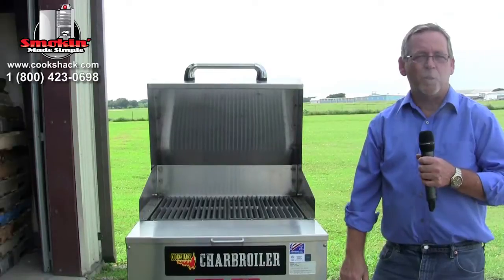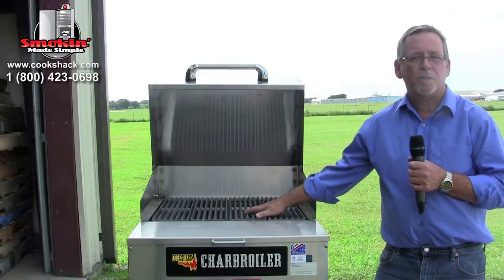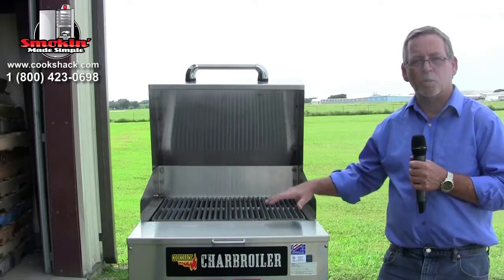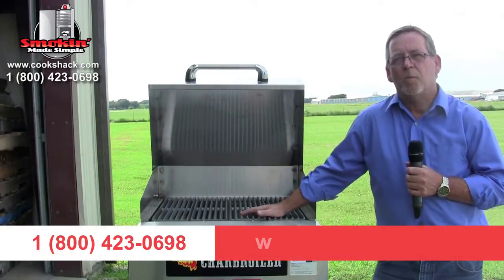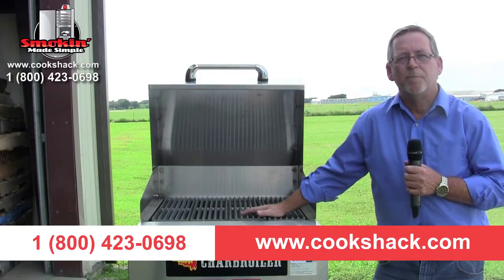That was just a little bit of information about our charbroilers. This happens to be our 24-inch charbroiler — it's our small version. We also make a 36-inch and a 48-inch. The 36-inch has a lid available and the 48-inch has a lid or split lids available for it. You can find out more about these charbroilers at cookshack.com or you can call us at 1-800-423-0698 and we'll tell you all about them.